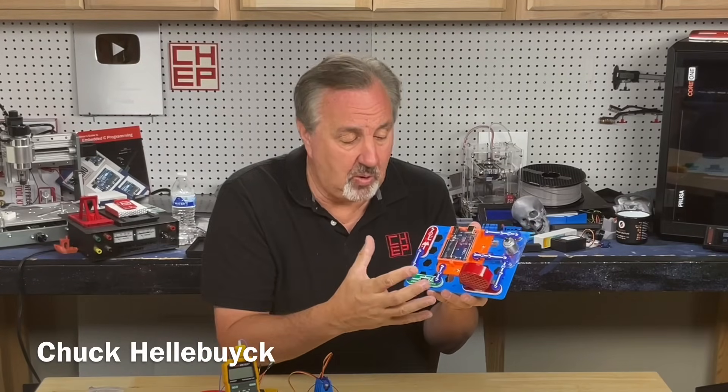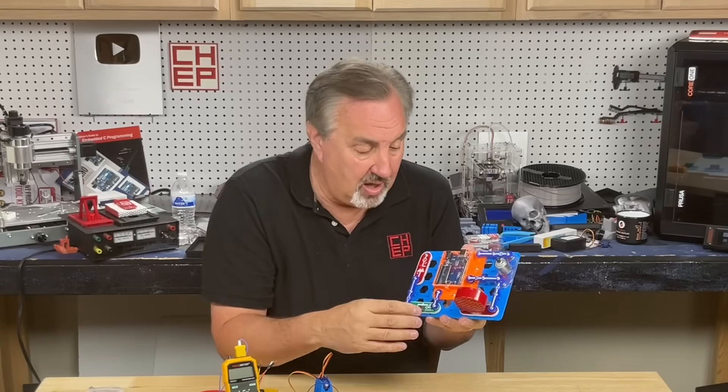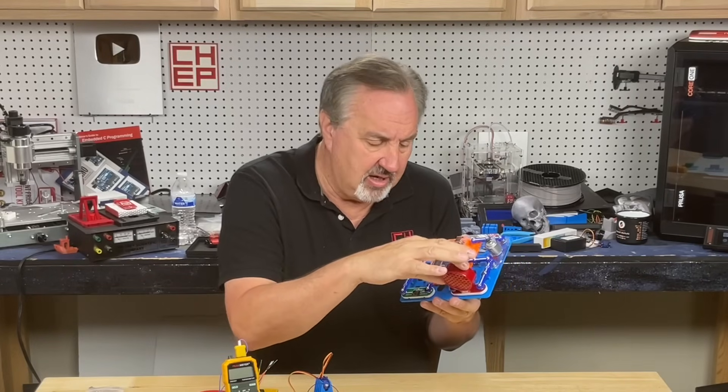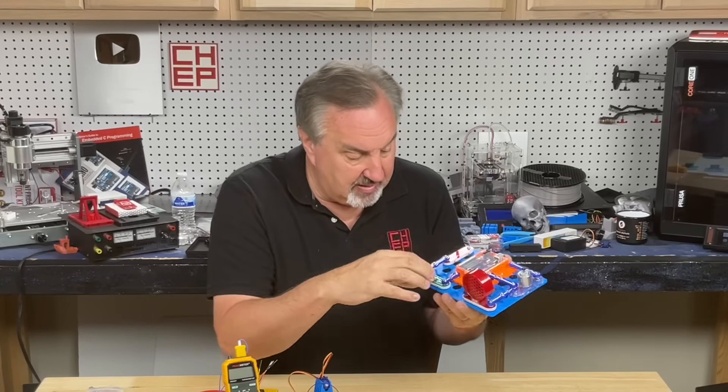This is Snap Circuits. It's a toy for teaching kids electronics, but you can actually teach adults with this as well. Everything's big because it's for kids — big speaker, big switch, big LED, big Arduino module — and it all snaps on a grid.